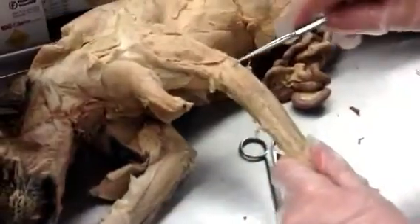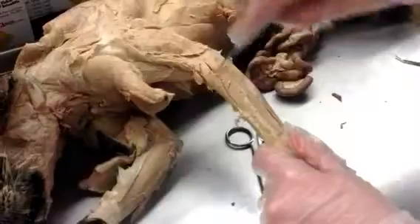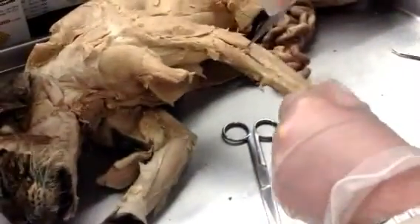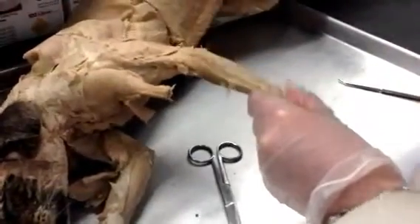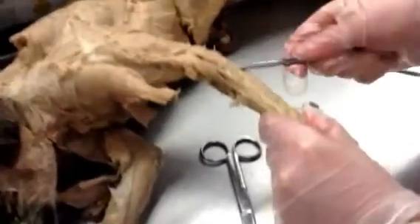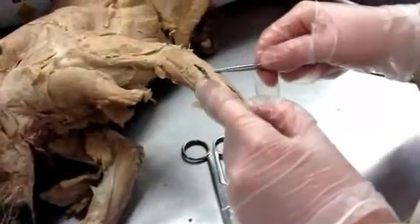Right here it's cut off, so let's assume this is number one: brachioradialis, number one; extensor carpi radialis longus, number two; extensor carpi radialis brevis — let me turn on more light. So: extensor carpi radialis longus, number one; extensor carpi radialis brevis, number two; extensor digitorum communis, number three.